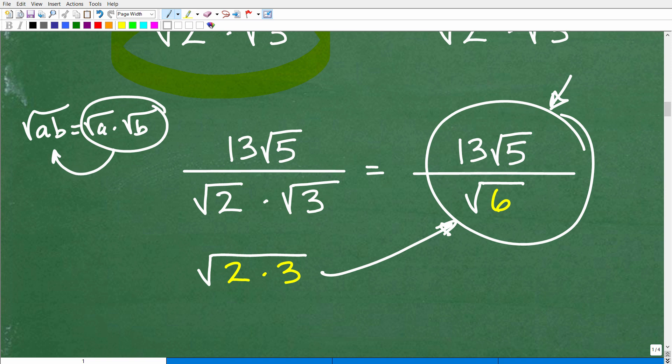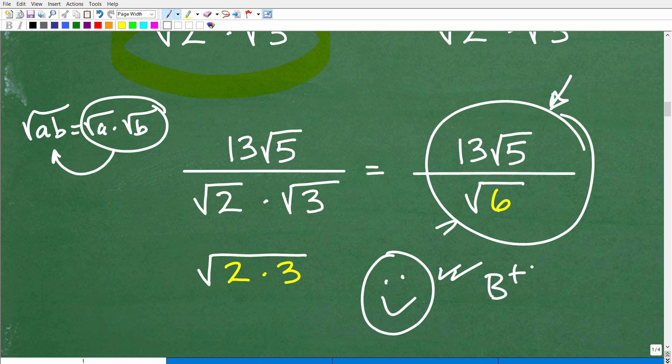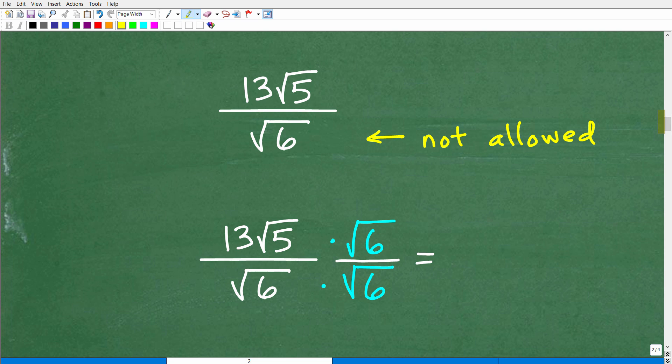So at this point some of you may have 13 square root of 5 over square root of 6 as your answer — I'd give you a solid B plus, that's pretty good work. However, there's a problem. When working with square roots and radicals, you cannot have a square root — what we call an irrational number — in your final answer's denominator. The square root of 6 in a calculator gives you a non-terminating decimal. This is not allowed.